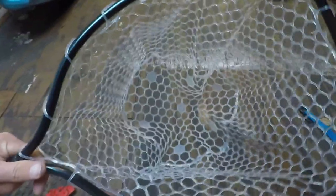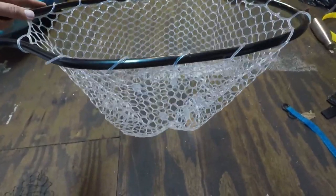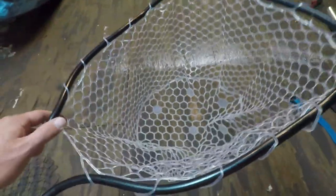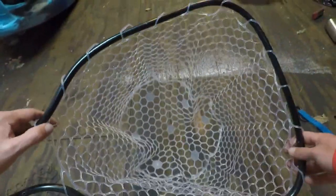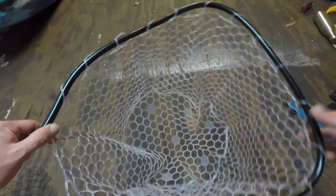You need to spread it out a little bit to make it even. It's a deeper basket than what it looks like on the camera. What's really cool about these rubber nets is that they stretch quite a bit, so if you have a heavy fish in there, you'll have some extra room.